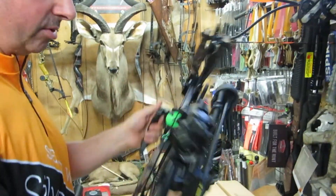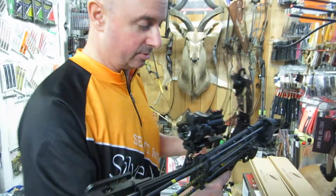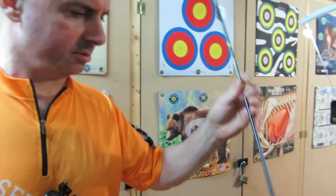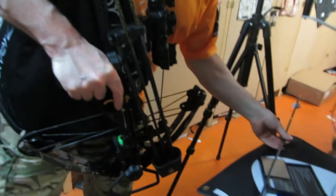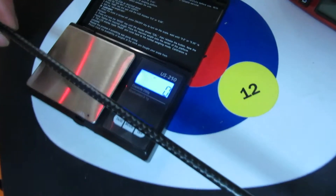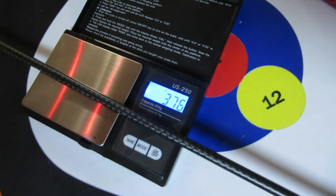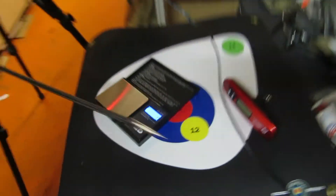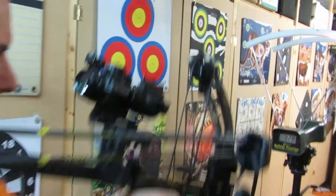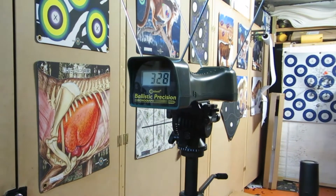We'll take this one through to the range and shoot three arrows, see how it shoots. And these are RIP TKOs, and they weigh... let's switch it on — always helps. They weigh 376 grains. Look at that — 328 feet per second with a 376 grain projectile. There we go.